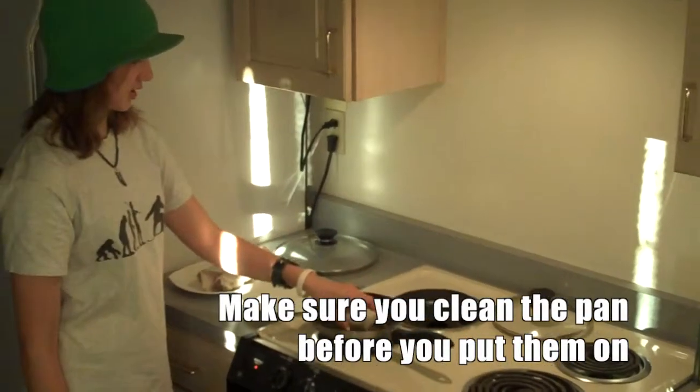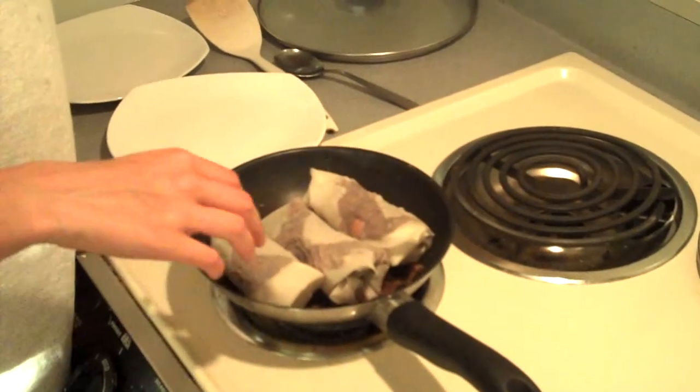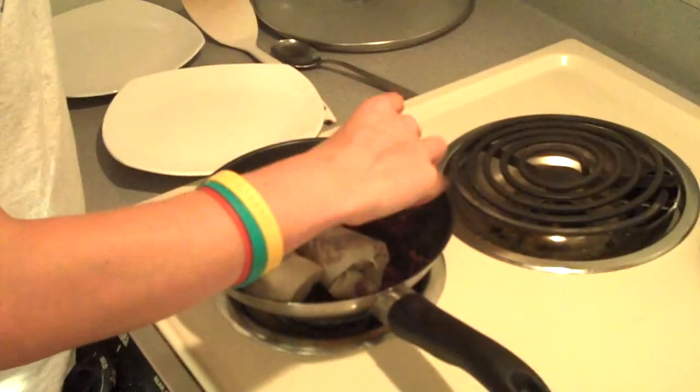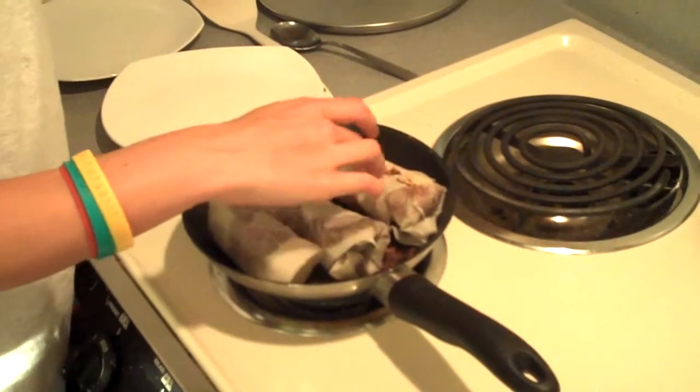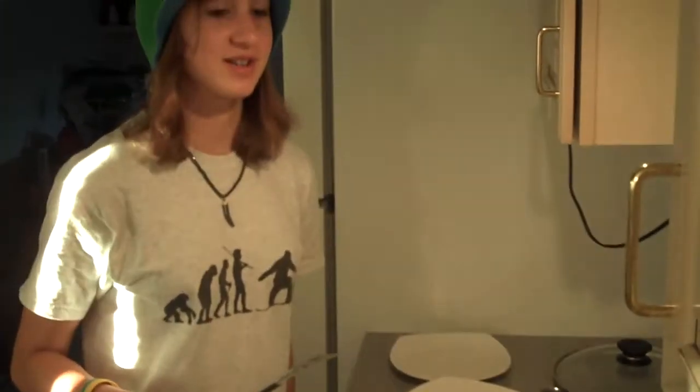Do the same thing to the pan as earlier — add a little bit of oil and rub it around. Usually you deep fry egg rolls, but I've found it works just as well without deep frying. Put the pan on medium and wait for it to be hot again. Place the rolls in and make sure they're browned on all sides. You can use your hands to turn them, and use a metal spatula carefully so they don't burst open.